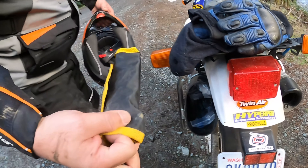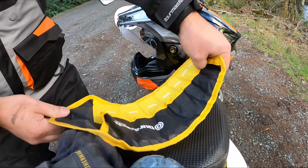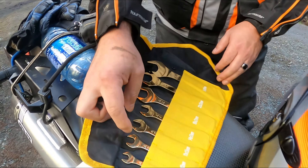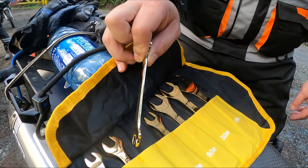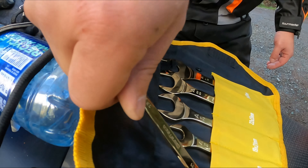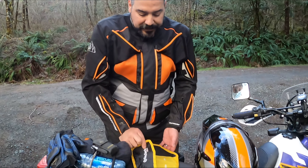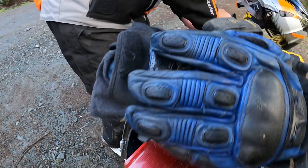This wrench set is really neat — it's really thin and light, stuff that doesn't take up a lot of space. That saved my butt today because I didn't have a wrench for my axle nut. It's just from Amazon, but these wrenches are super thin so you can't put a ton of torque on them, but it'd be enough to get them loose. They're lightweight enough that they don't weigh things down.